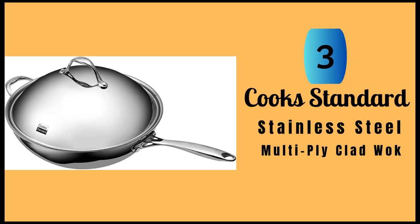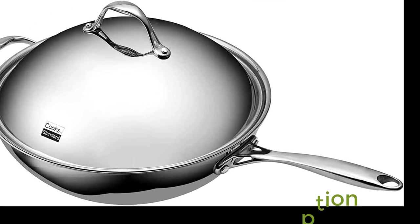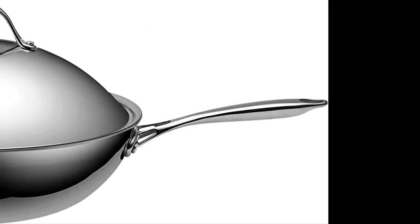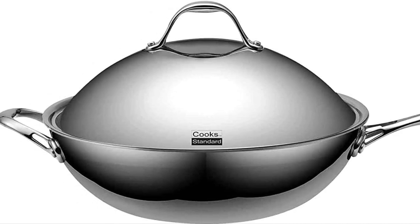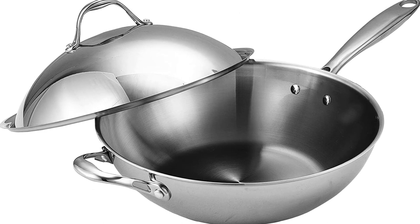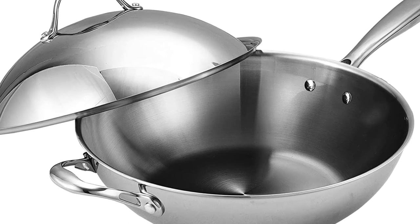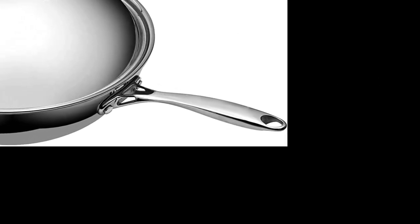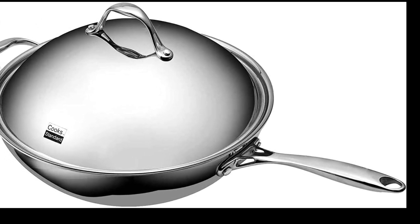Number 3: Cook Standard Stainless Steel Multiply Clad Wok. This is an excellent addition to any kitchen. With a capacity of 7 quarts, it is perfect for cooking up large meals for a family or gathering. The 13-inch wok is made of 18-10 stainless steel with an aluminum core, which allows for even heating and excellent heat retention. One of the best features of this wok is the solid stainless steel riveted handles that stay cooler with airflow technology, making it easy to move the wok around the kitchen without worrying about burning your hands. The secure fitting stainless steel dome lid traps heat and moisture, which is essential for cooking delicious meals, and helps to prevent splatters and spills.